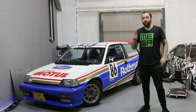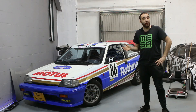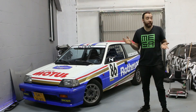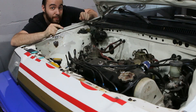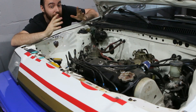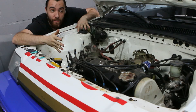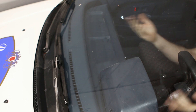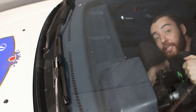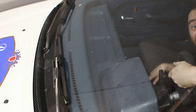Hey guys, what's up — Ruben here from the Midnight Garage. You've probably seen my Wonder Civic video, which was the last video I uploaded. If you've seen it, you've probably seen that I've wire tucked this car. If you look closely in my engine bay, you'll see there is no washer bottle, because I simply removed it. So if I want to clean my window, nothing happens — and this is not only very annoying, it's also illegal in Holland.